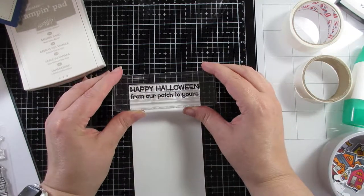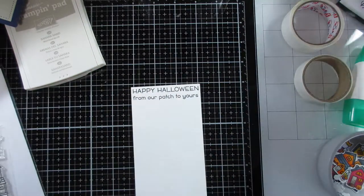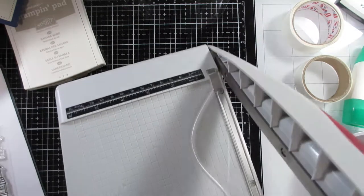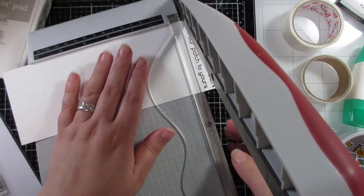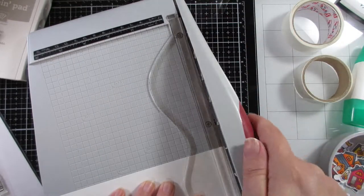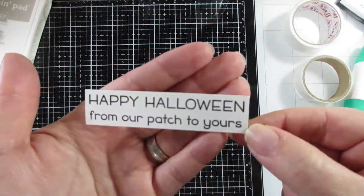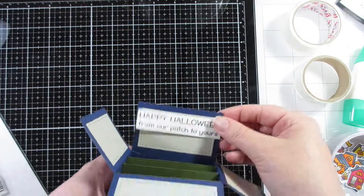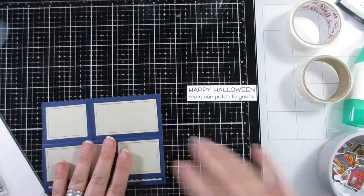I'm taking some white cardstock and stamping 'Happy Halloween — from our patch to yours,' which I thought was cute. Both stamps are from the same stamp set. I'm just trimming it down, keeping this sentiment label very simple — just easy block cutting, no dies, nothing fancy — and it eventually goes on the front panel, which I think works really well.